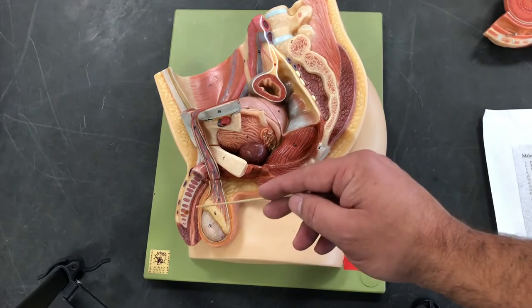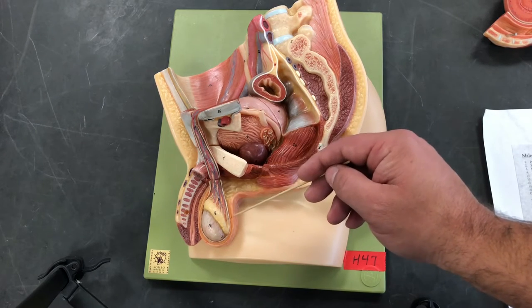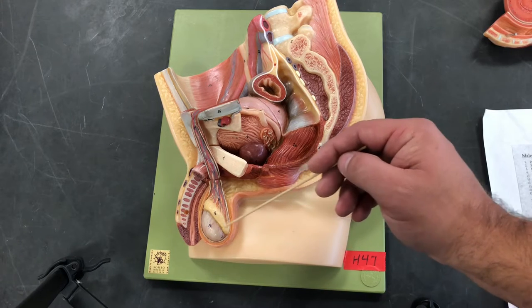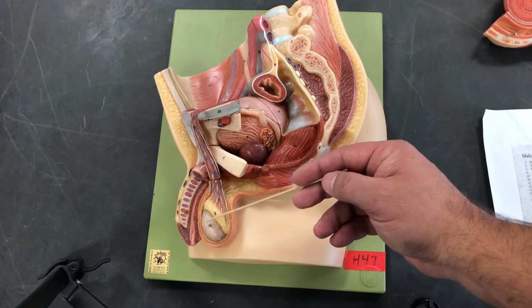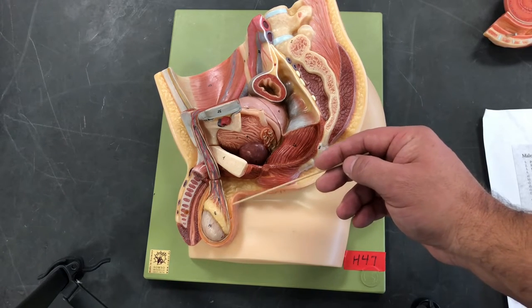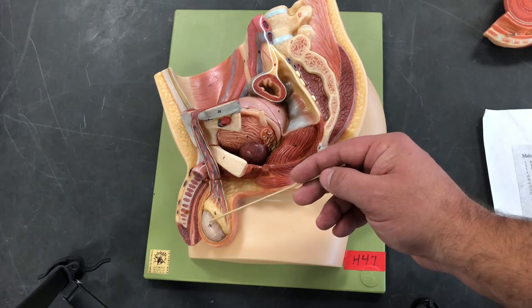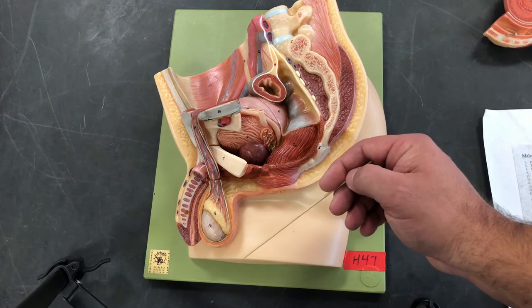Now we're going to look at the scrotum. The scrotum's function is going to be to help regulate temperature. The testes are producing close to half a billion sperm a day, so we want to regulate the temperature because one degree plus or minus can detrimentally affect the efficacy, quality, or condition of the sperm.